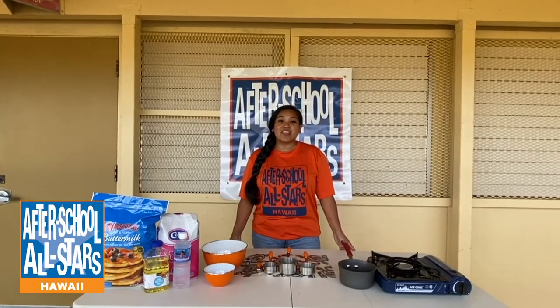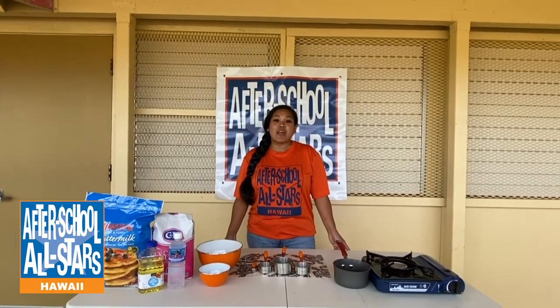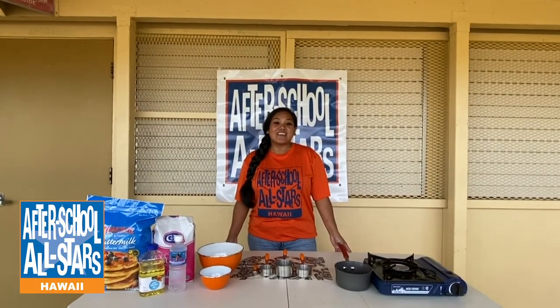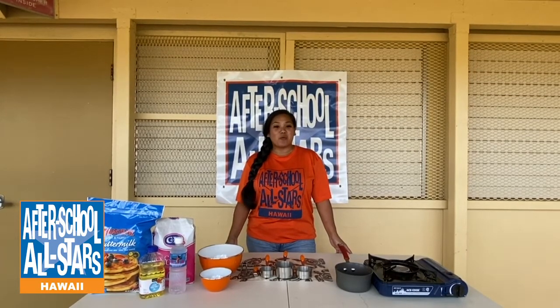Aloha everyone and welcome back to another episode of Stay-at-Home Blues and Oranges, brought to you by After-School All-Stars Hawaii. I'm Auntie Lani and today we will be making malasadas. I hope you're ready.